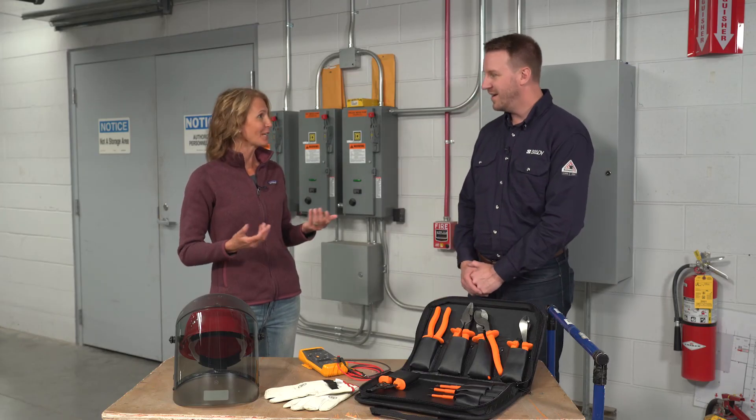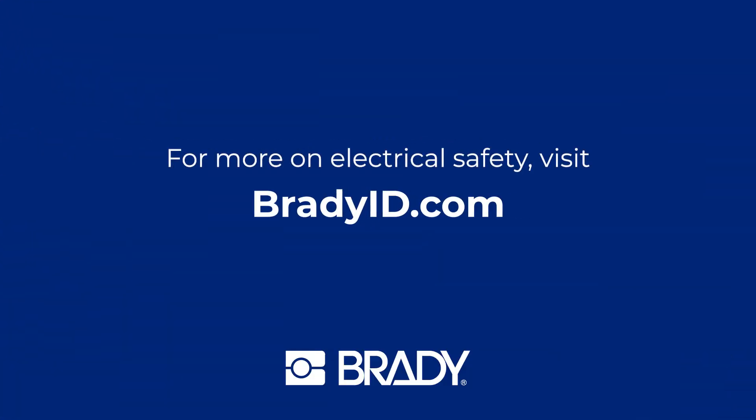Makes sense to me. Thanks for all the great tips. No problem. For more information on electrical safety, go to BradyID.com.